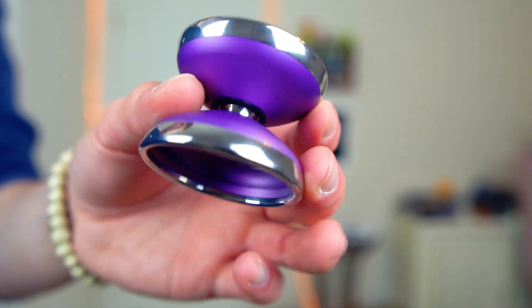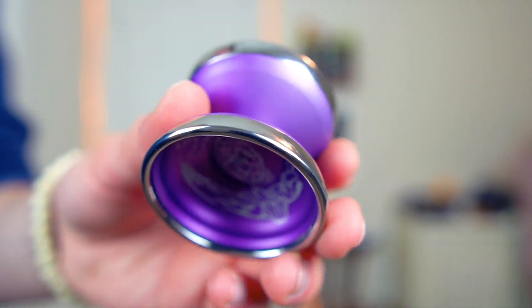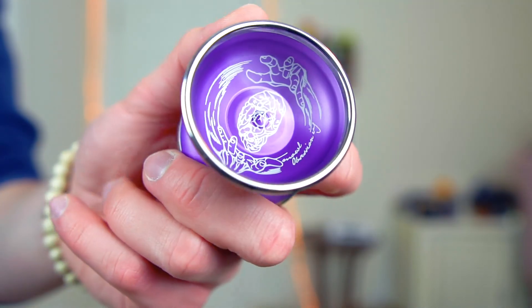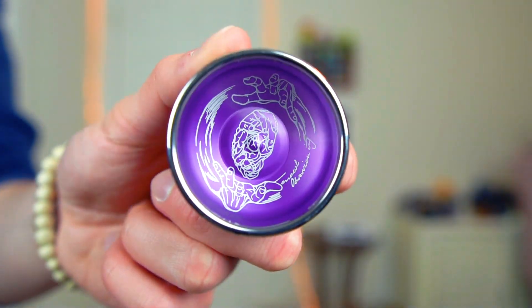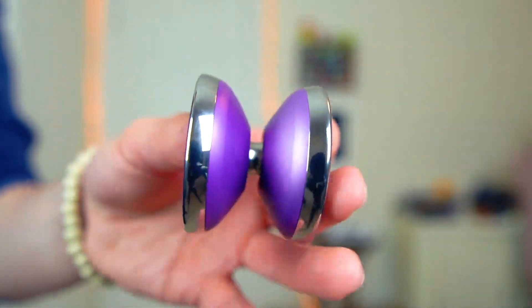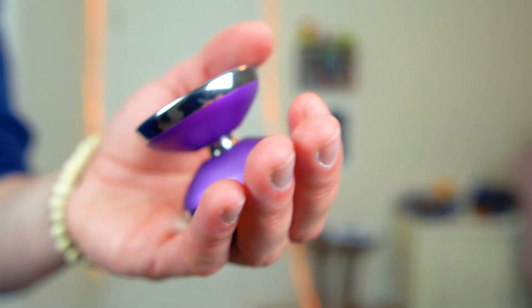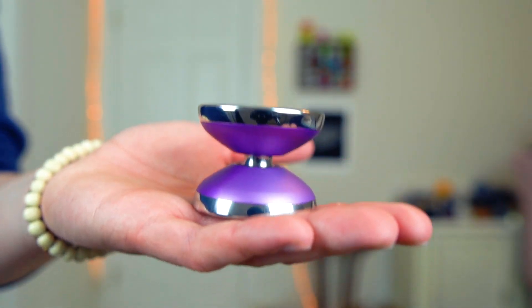Taking a look at the specs, nothing really jumps out as being super irregular in any way. This is generally a bit of an undersized yo-yo — the diameter and width are a little bit on the smaller side, but the weight is pretty appropriate coming in at 64 grams. It's also worth noting that this is a bi-metal yo-yo, so we have these stainless steel rims on the ends there that you can see — super shiny and polished. They look awesome.